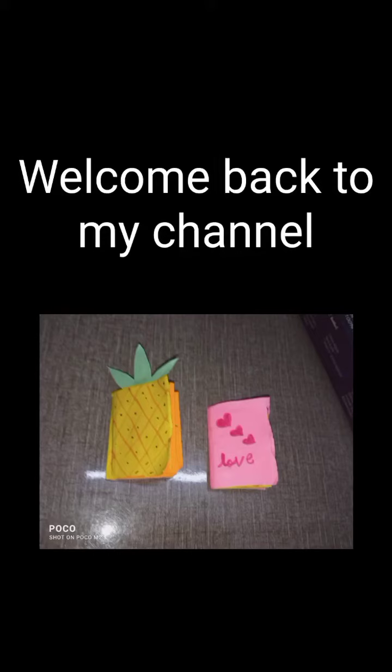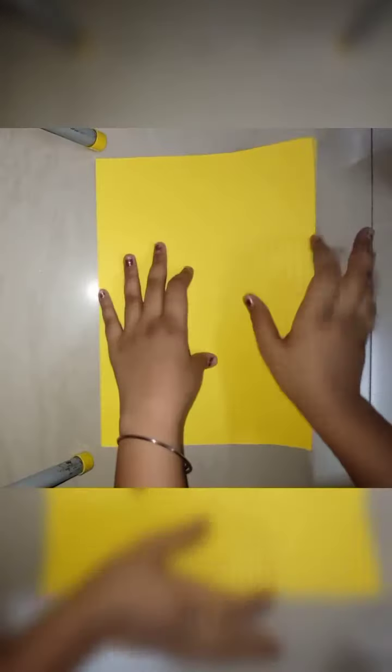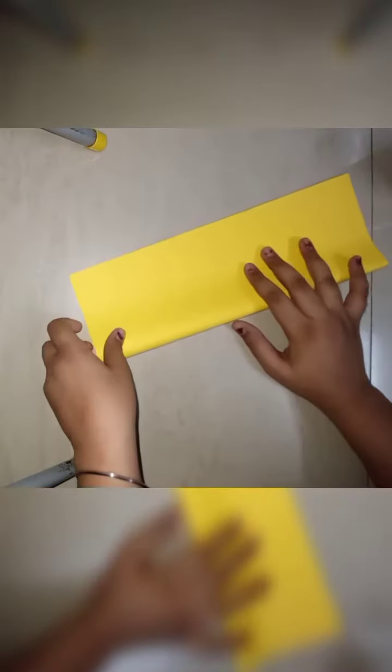Hi friends, welcome back to my channel. In today's video I am going to tell you how to make a mini notebook. Let's get started. You need color foam sheets, a scissor, and fabric glue.